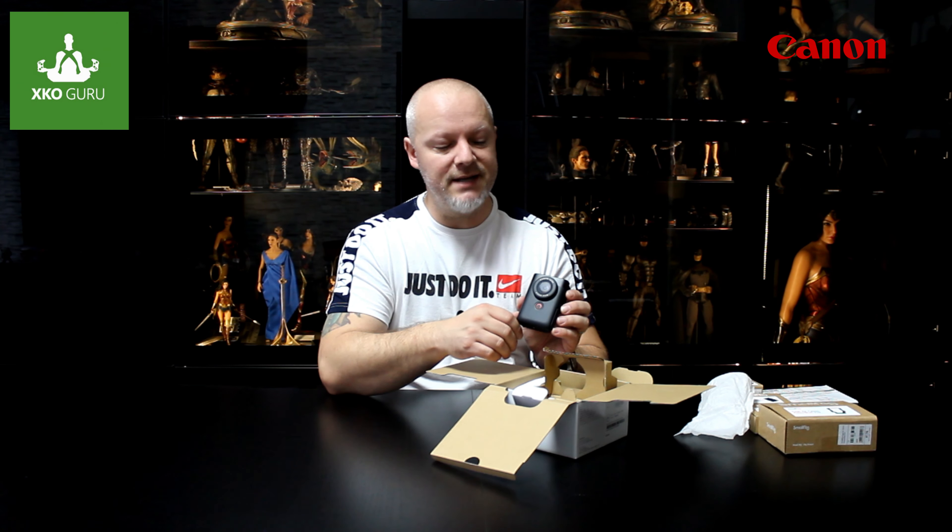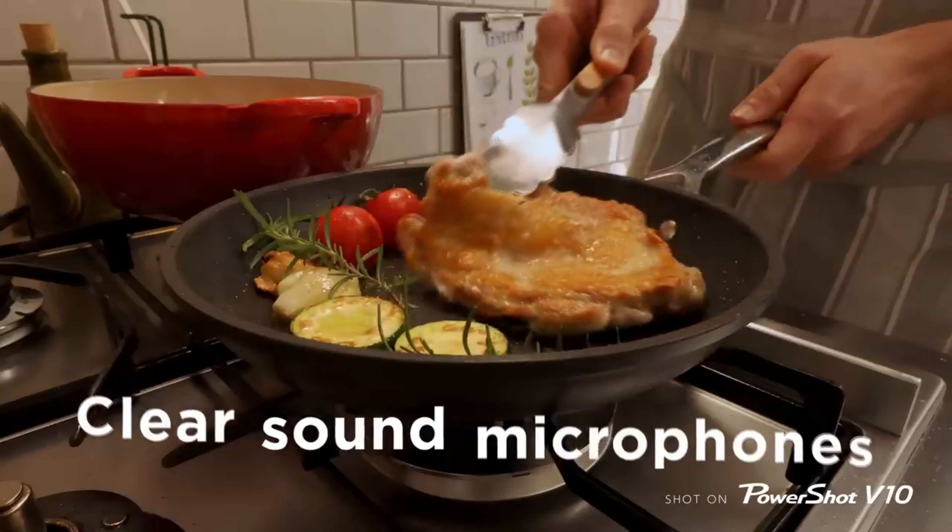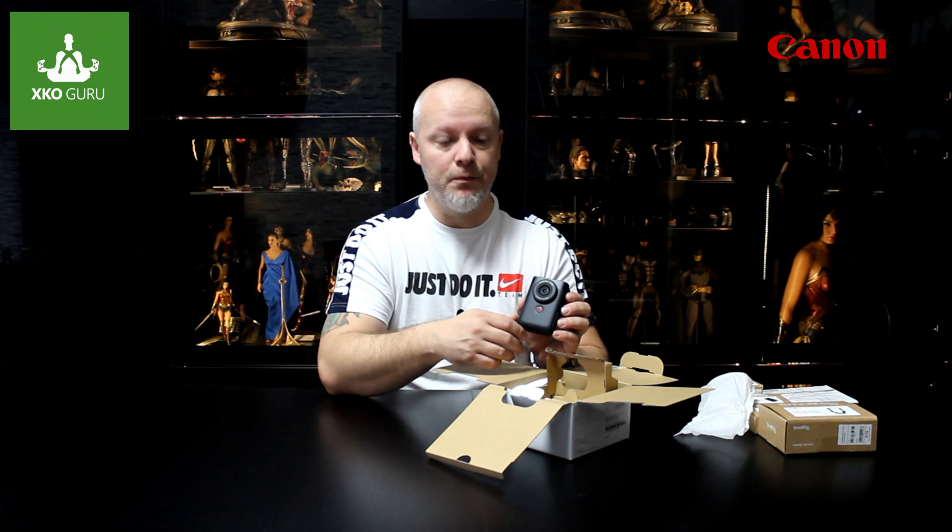What is definitely interesting is that the camera can connect to your mobile phone to use the Canon app, where you can upload recordings, share your videos and photos, which is great, so I highly recommend it.